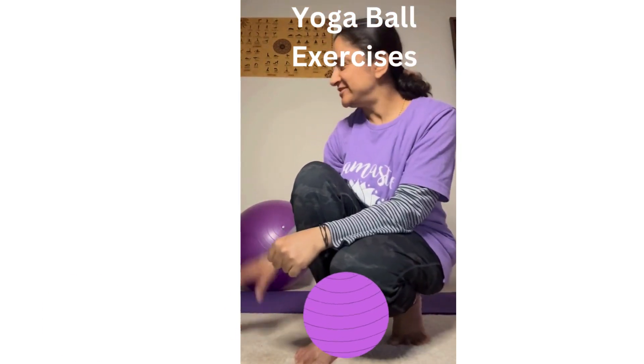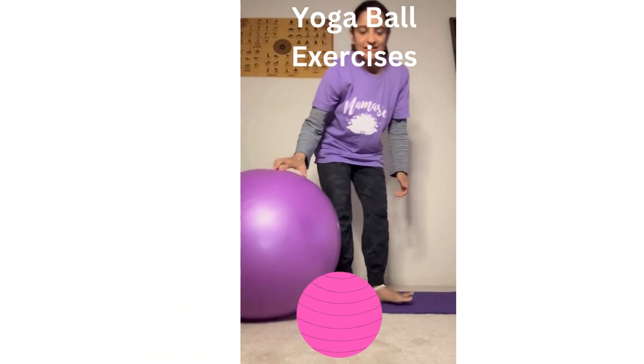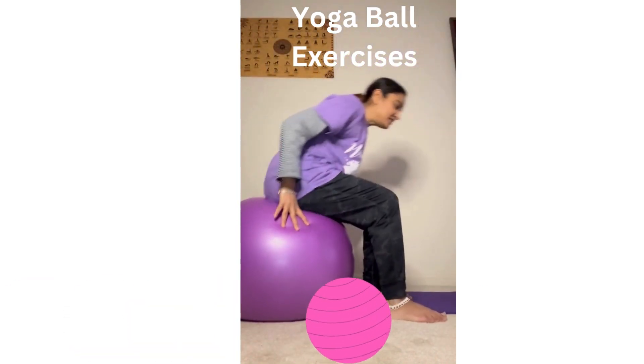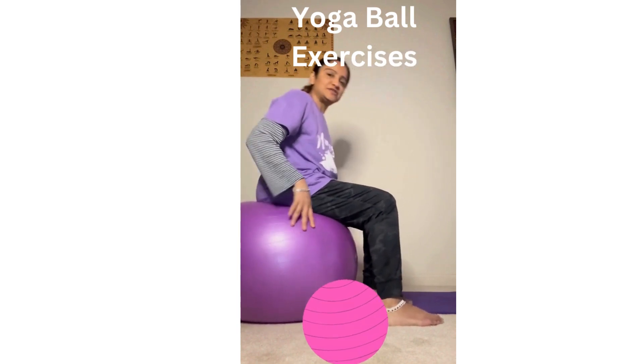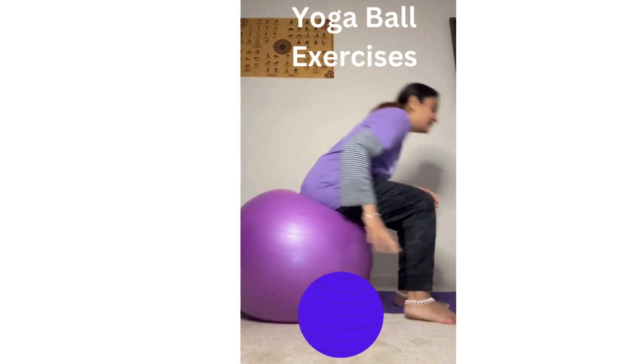Hi friends, it's Sejal again. I wanted to show you some ball exercises for your back today, so I'm going to show you a couple of the ball exercises. Once you settle on your ball nicely, just make sure you're comfortable.